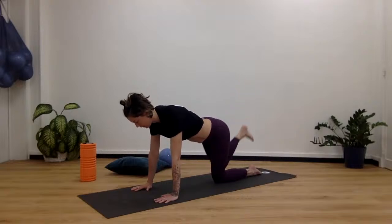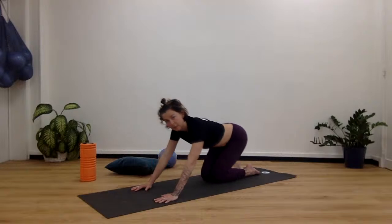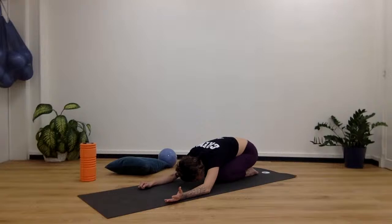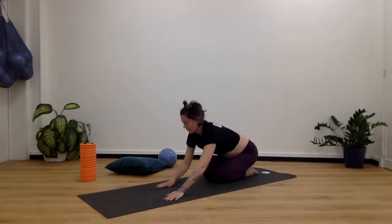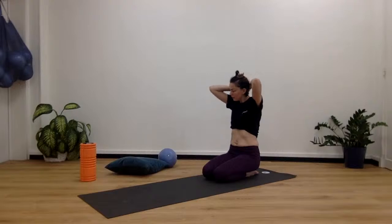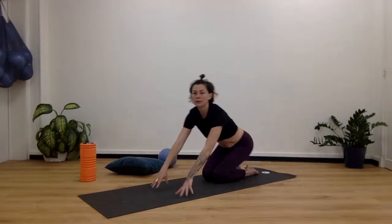Come back down and sit back in child's pose. Take a breath. Then we're going to come and lie down on our sides.